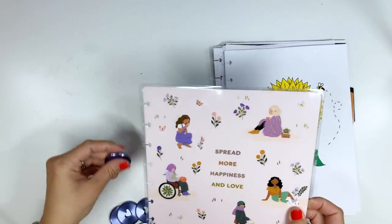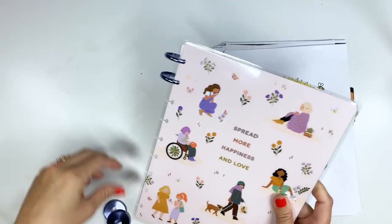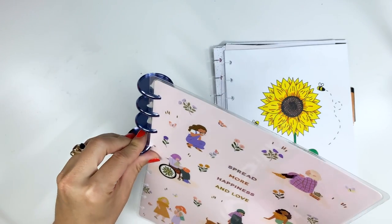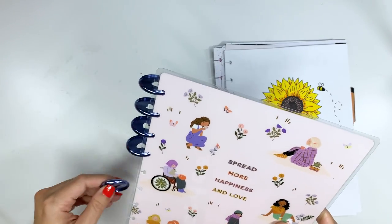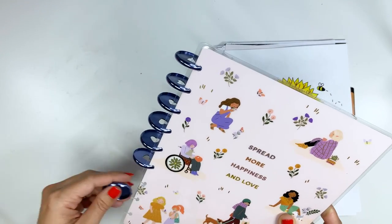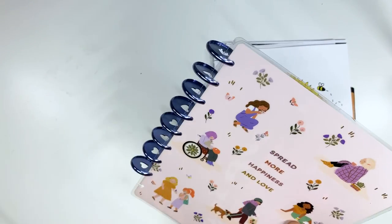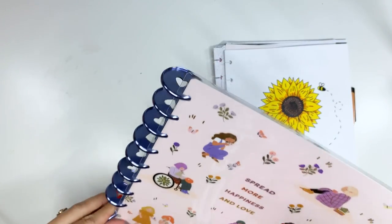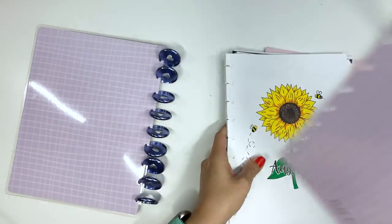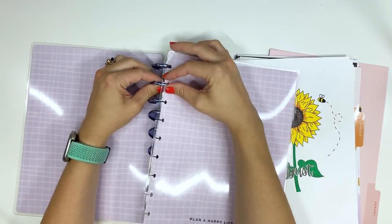This is so cute with this color. The thing about Happy Planner — or I guess discbound — that I love is that you can switch out the discs and the covers as often as you want to. This one makes me very happy.